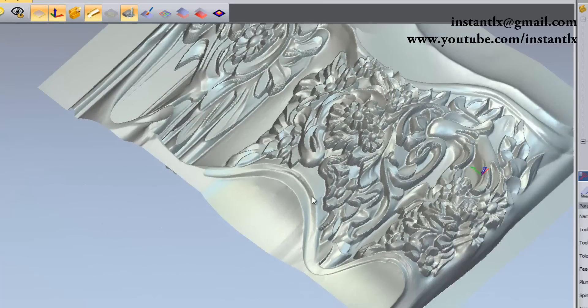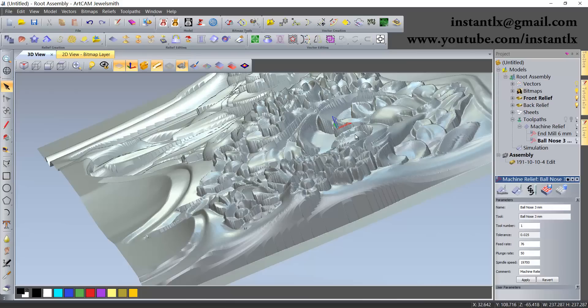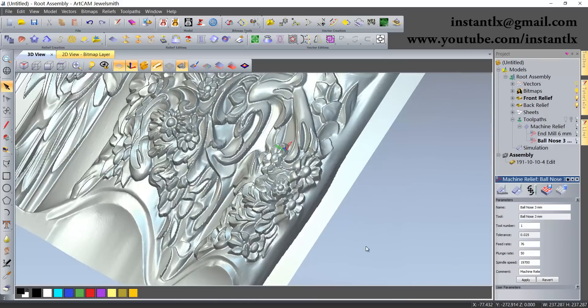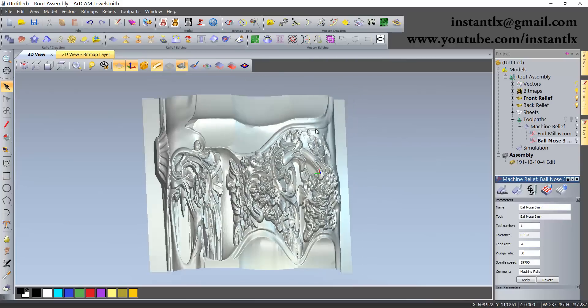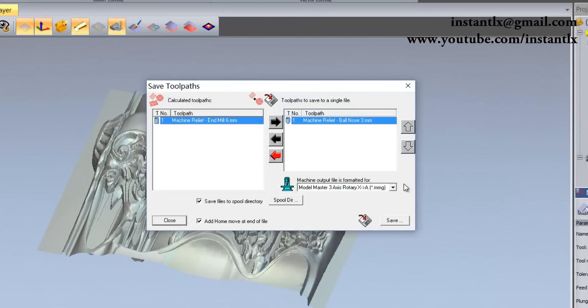Here's what we got at the end. We can see some of the details are missing because the model is too complex for a 3-axis machine. Then we can save the toolpaths.